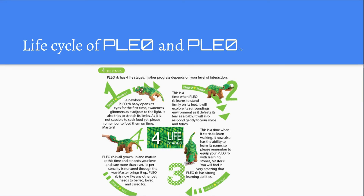The third stage is the teenager stage. This is when it starts to learn walking. It also has the ability to learn tricks, things like 'come to me,' and you can even teach it its name. The fourth stage is the adult — it is all grown up and mature, and at this time it just needs your love and care more than ever.